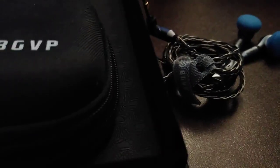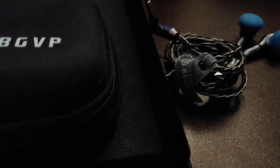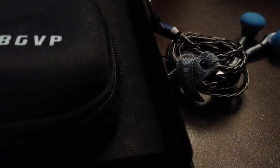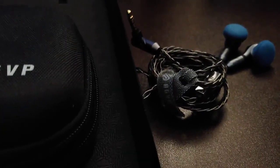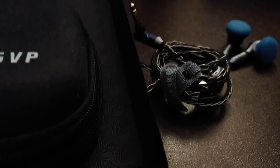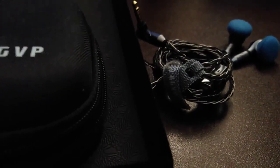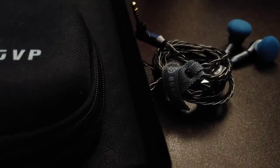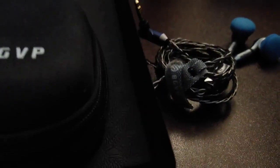The ear hooks I haven't tried yet but I definitely want to. Fit is going to be different for everybody — some people have bigger ear openings, some smaller. These are on the smaller side. For most people they'll either fit or they won't, because that's just the nature of earbuds versus in-ear monitors where you can swap tips and foam.